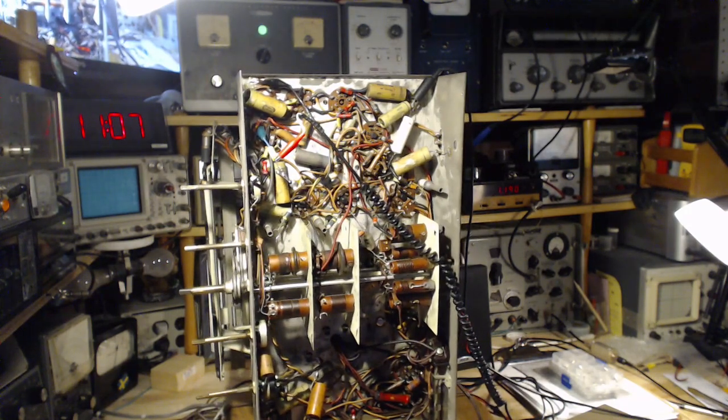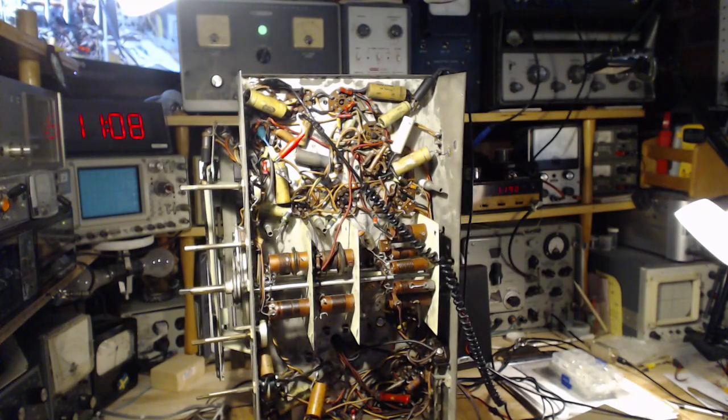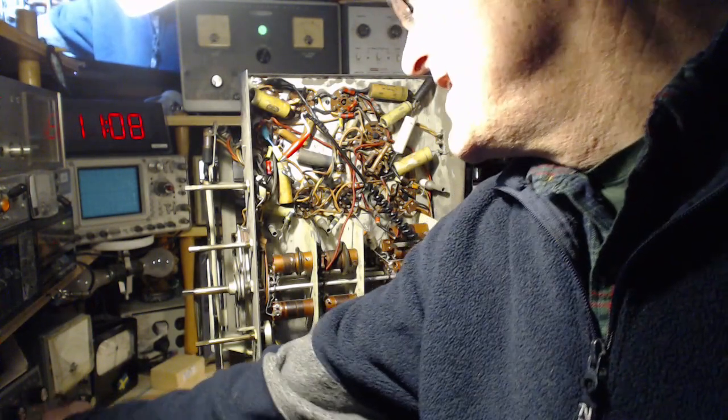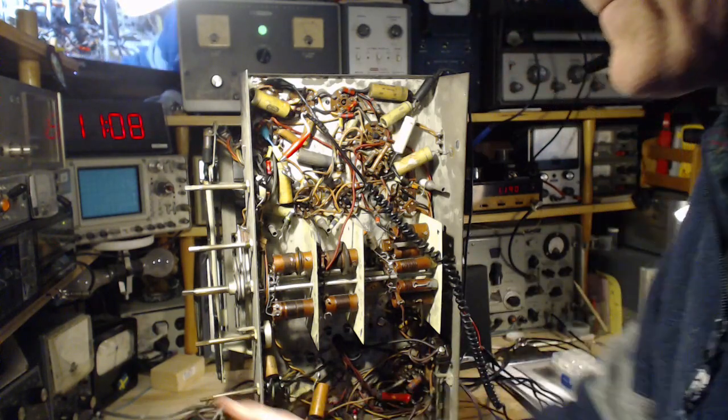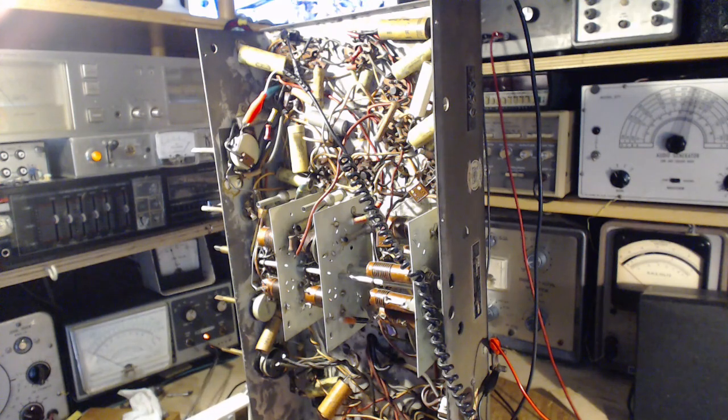I have to ask myself how much further I want to go before I start changing out capacitors. Another thing we could do — I'm still using the external power supply — is trace out the B+ and see if it's reaching these tubes or not. It's possible I've hooked up the B+ incorrectly, although it must be getting somewhere because there's a bit of sound coming out of the speaker.